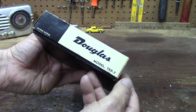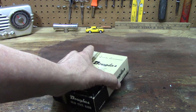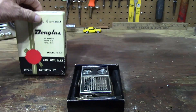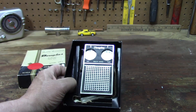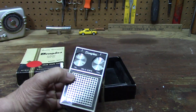I remember my first transistor radio way back years ago. I was in the hospital for some reason and my dad bought me a transistor radio — best thing I ever had. Oh look at this beauty, this Douglas. It even has a little case on it, look at this clear case.